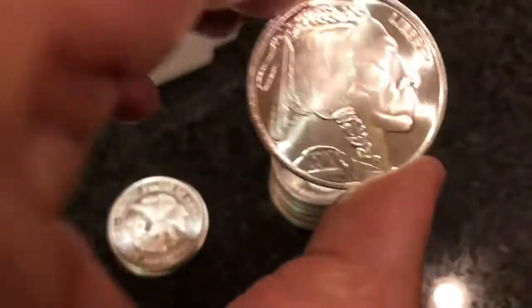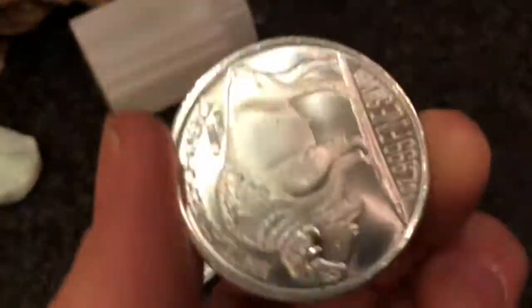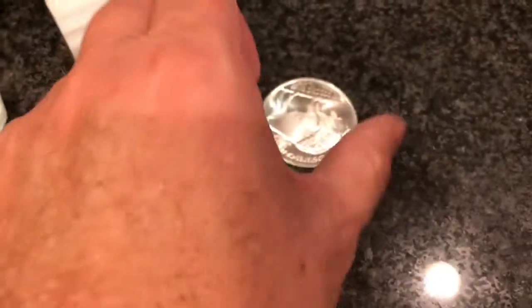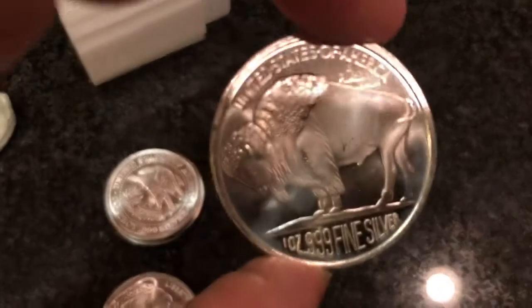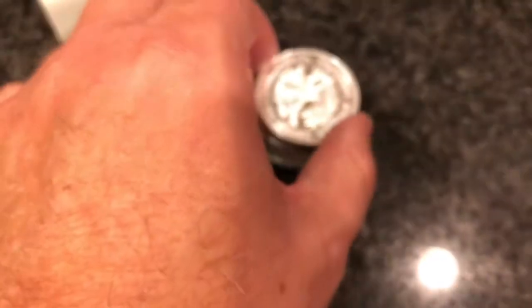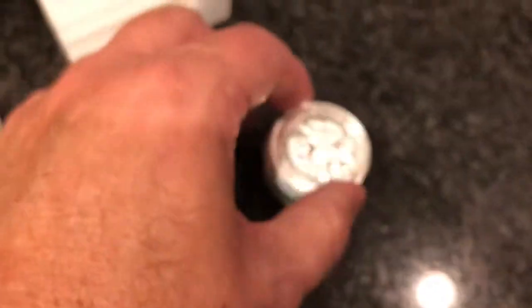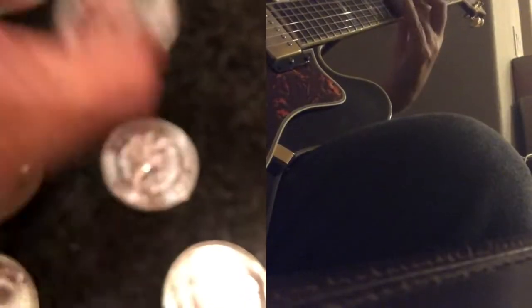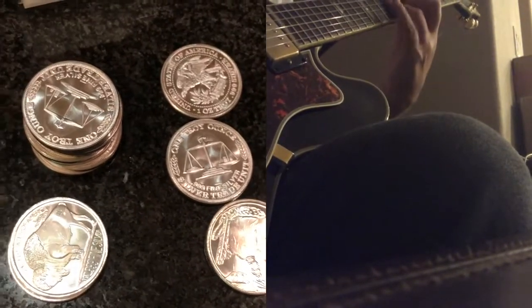Every time I get silver to melt, I wind up liking it too much to melt it. Oh, there are some buffaloes too — well, I can melt the buffaloes. 2010 Buffalo — I'm not sure who made that; I don't like to melt the dated ones. More trade units — beautiful, beautifully struck silver. They didn't mix them up too well; I usually ask for a variety. But it's basically silver trade units, quite a few, and a couple of Indians. All right, there you have it — now the video is over, thanks!